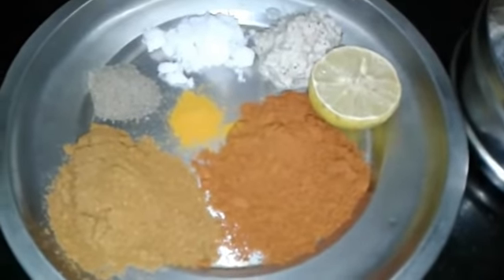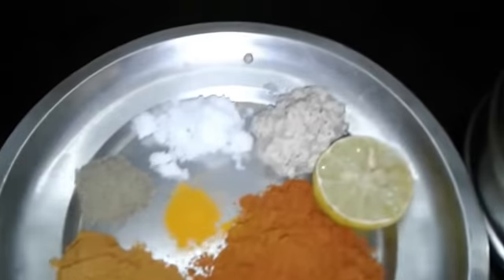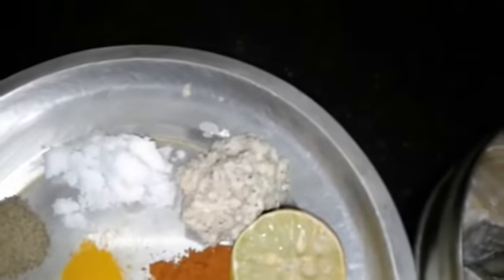1 spoon of milk, 1 teaspoon of milk, 1 teaspoon of salt, 1 lime juice, 1 teaspoon of salt.